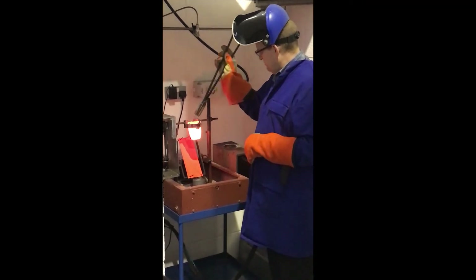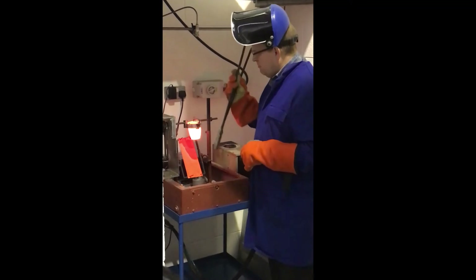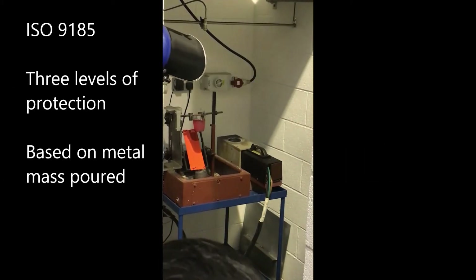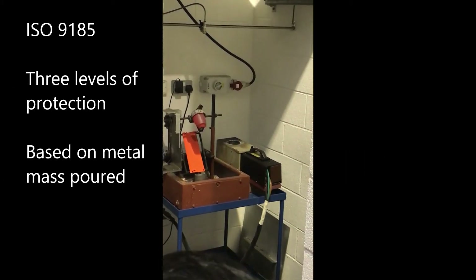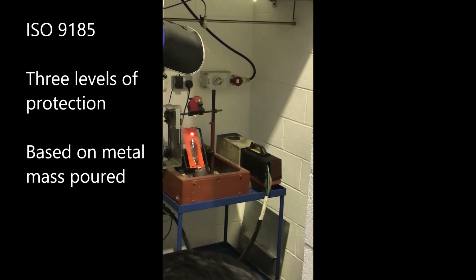The test uses seven 260 millimeter by 100 millimeter samples. Leather requires larger samples due to shrinkage. Three levels of molten metal masses may be poured at a specific angle to evaluate three levels of protection. The specimen is tested pristine and laundered.